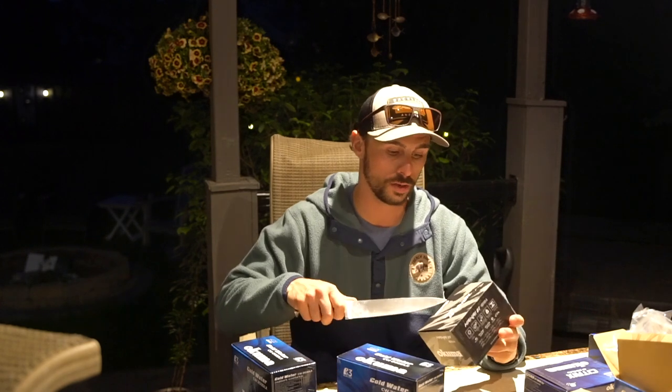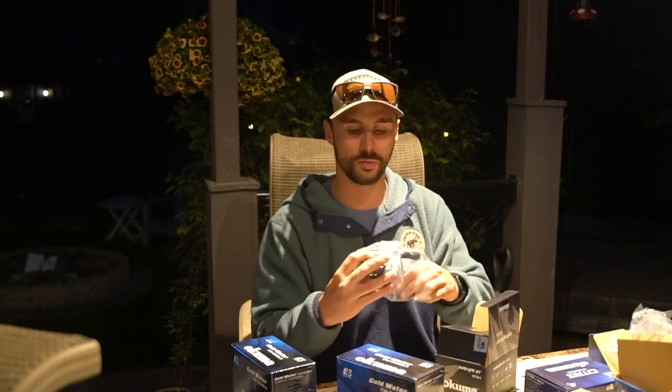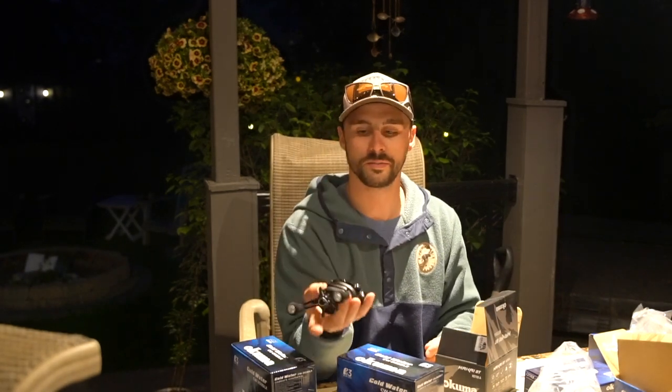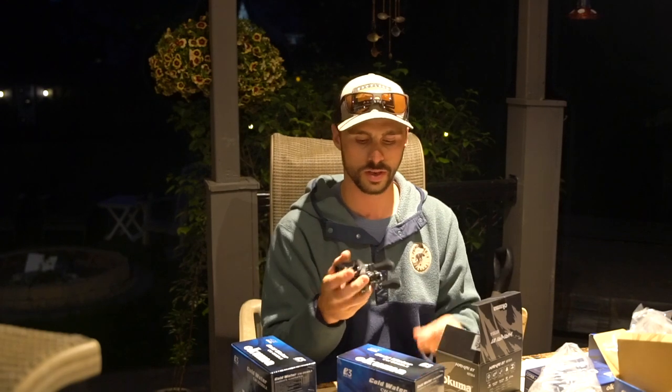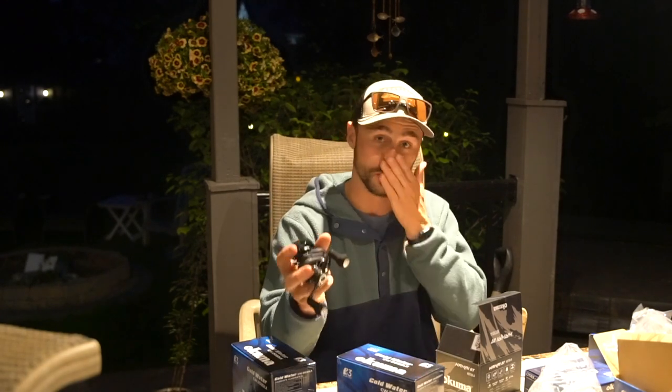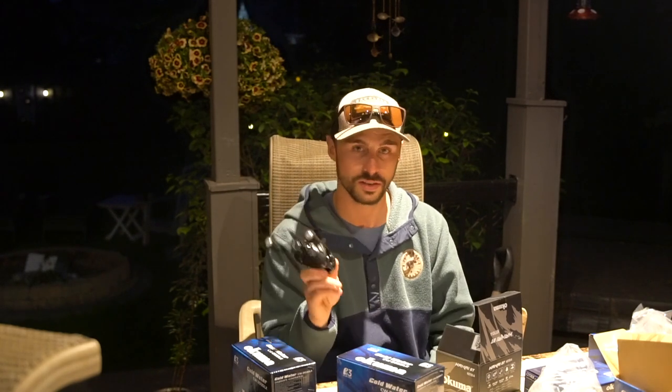The next one I'm opening is the Hakai DT from Okuma — this one's caught my eye for a long time online. It's a nice low-profile baitcasting reel. It's so light, you can barely feel it. You could cast all day without it being strenuous on the hands. I believe it's a 6.2:1 ratio — it's just too smooth, like butter. It's going to be great for flipping for largemouth, frog fishing, and it could even handle inner bay pike as well.